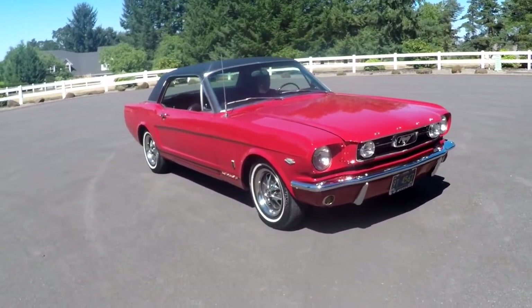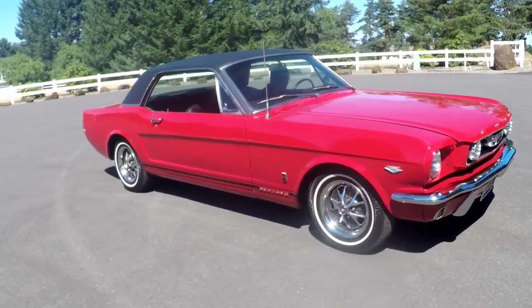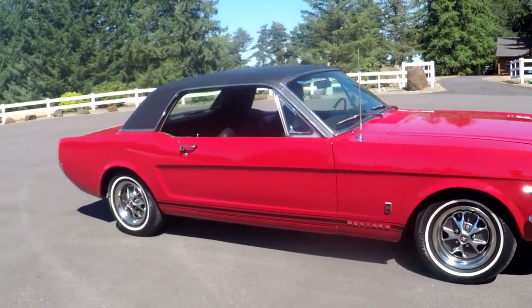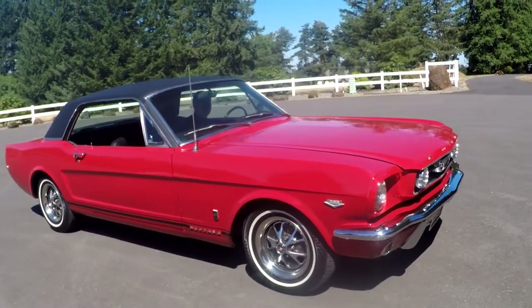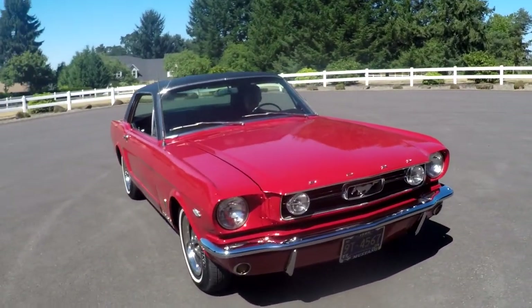I've been fascinated with Mustangs all my life. I had my first one in 1987. You don't see factory GTs that often — you see a lot of clones and different things. But this is a factory GT. Not all A codes or K codes are factory GTs.